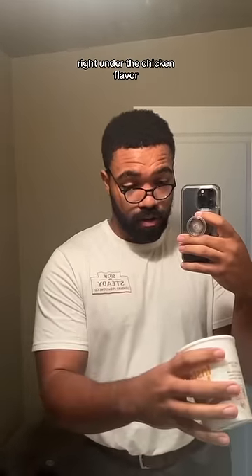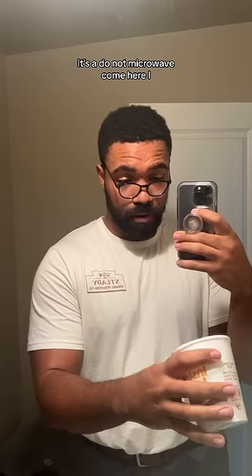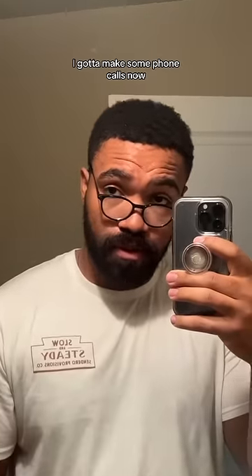It says it right there, right under the chicken flavor — it says do not microwave. I got to make some phone calls now.